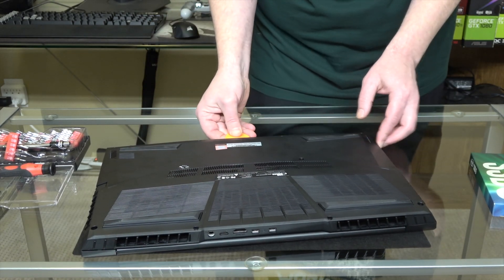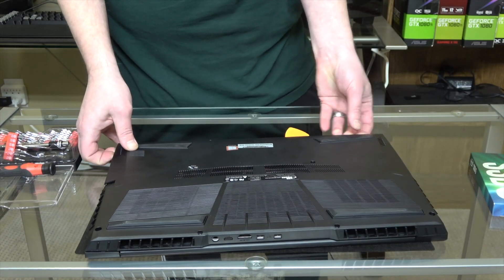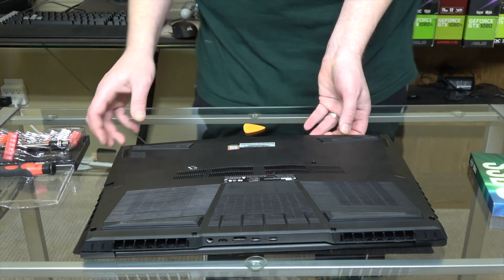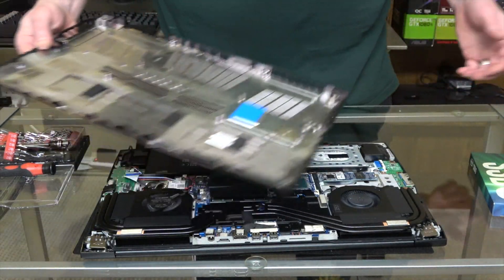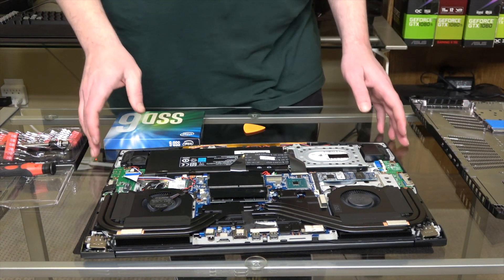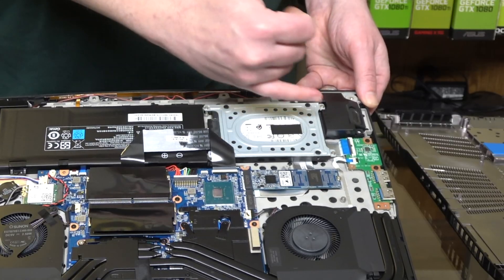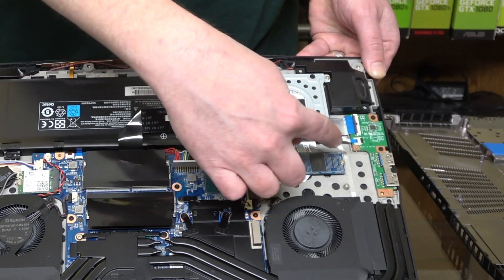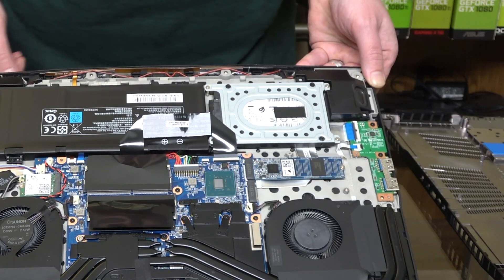Just like so. Once you get it off it comes off pretty easy. In here this is the 2.5 inch drive slot. And then up here we have the already installed M.2 drive, and then this here is the empty space for another one.